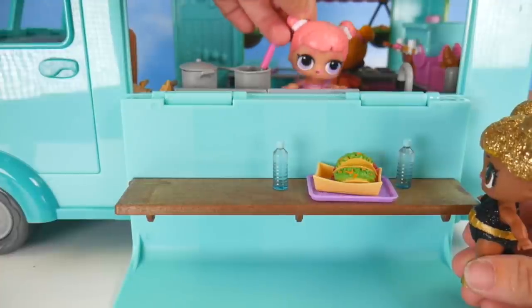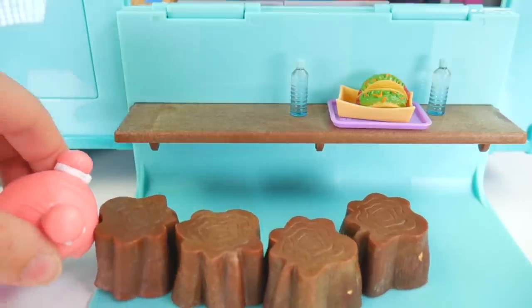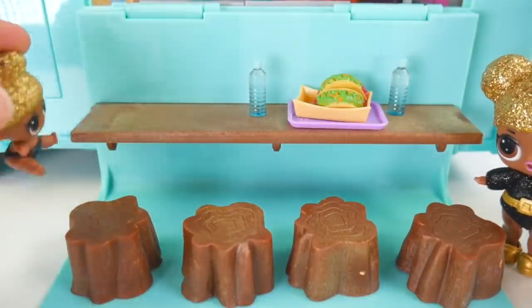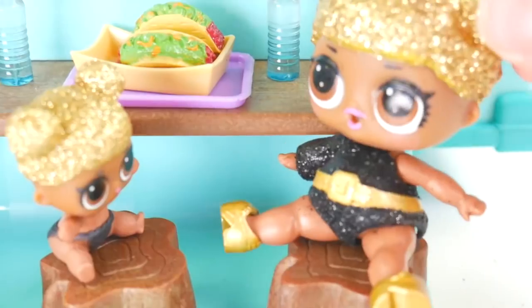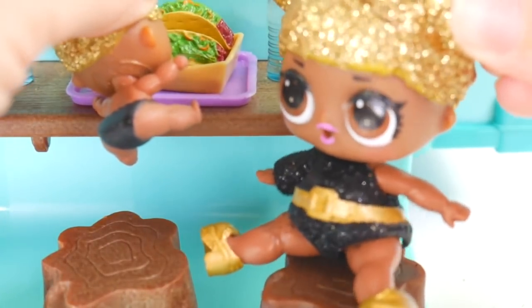Excuse me, Center Stage. Yeah, how can I help you? I don't see any seating. Oh my, must have forgot to put it out. Hang on - here we go, some little stools for you to sit on. Oh yeah, that's just great. Come on, little Queen Bee. Ready? Hop, hop, hop. I'll sit here. Oh boy, look at these yummy tacos! I can't wait to dig in. Come on, little Queen Bee - she needs her manners. What do you say? Excuse me.